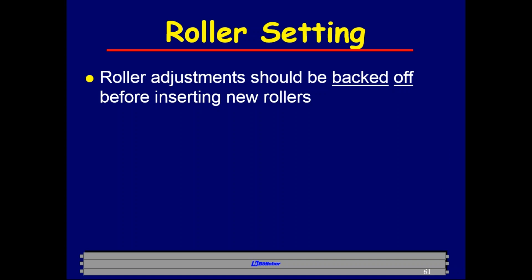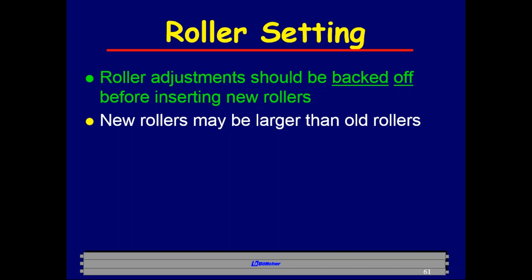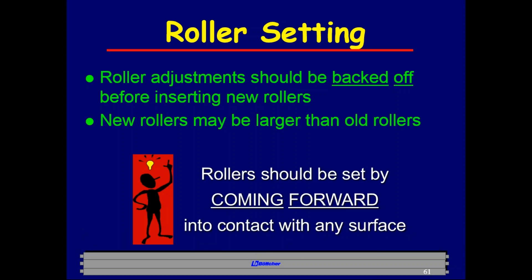Roller adjustments should be backed off before inserting new rollers, because new rollers will be larger than old ones — the old rollers have shrunk from plasticizer loss. A key principle: always set roller stripes by coming forward into contact — the last move you make should make the stripe bigger, never smaller. This increases the load on the roller and maintains the setting. If you back a stripe from 6mm down to 5mm and stop, the load will change as the roller goes on and off pressure, and the stripe will shift.